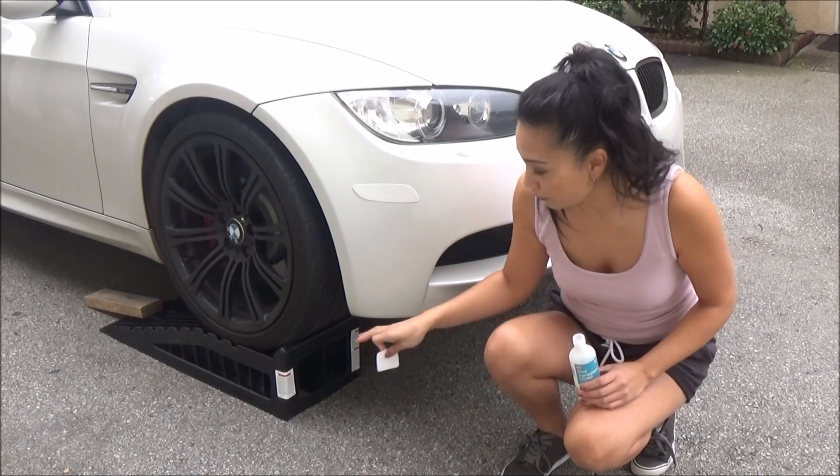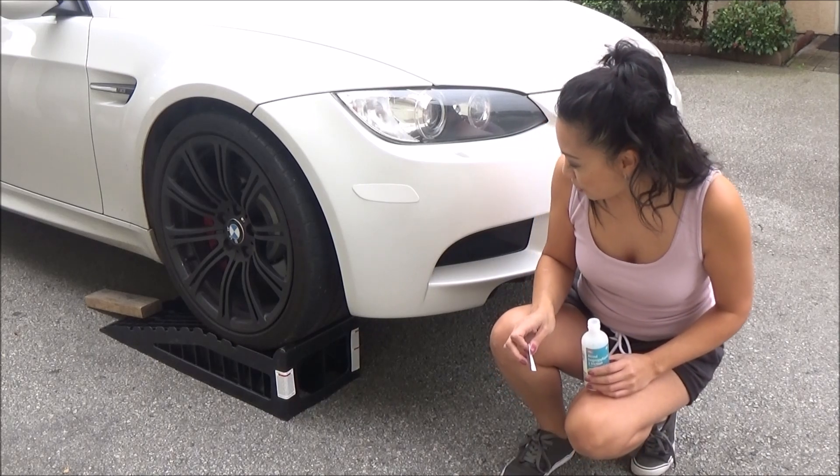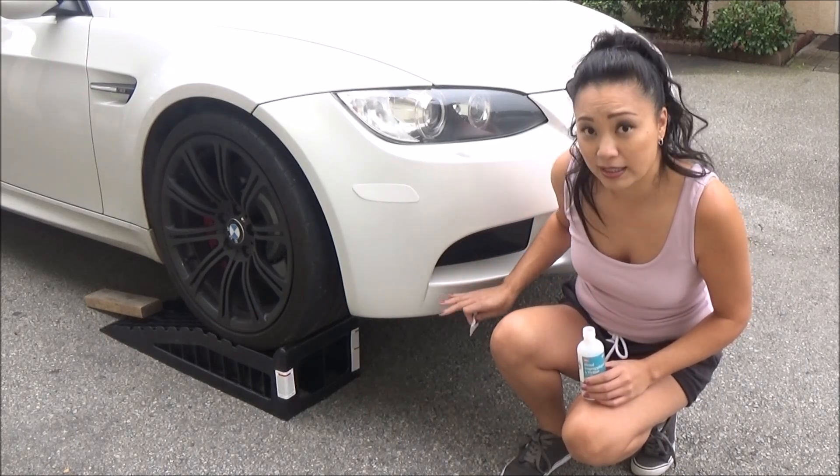I'm at my friend's house borrowing his ramps, which I'm very excited about. The first thing I'm going to do is clean my front bumper with some rubbing alcohol where the adhesive is going to attach.